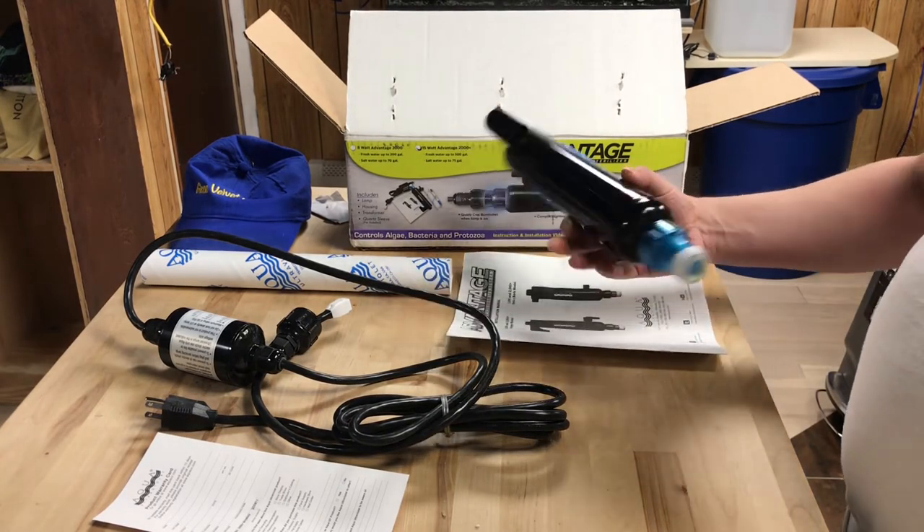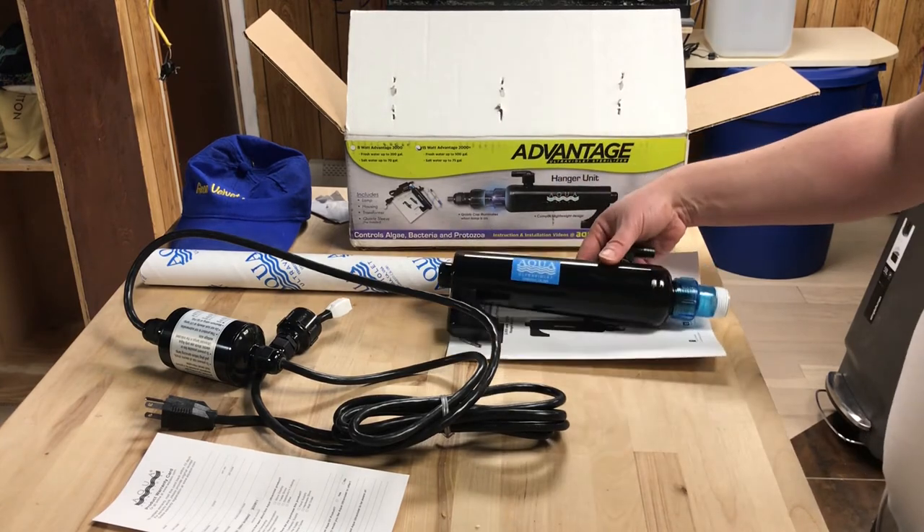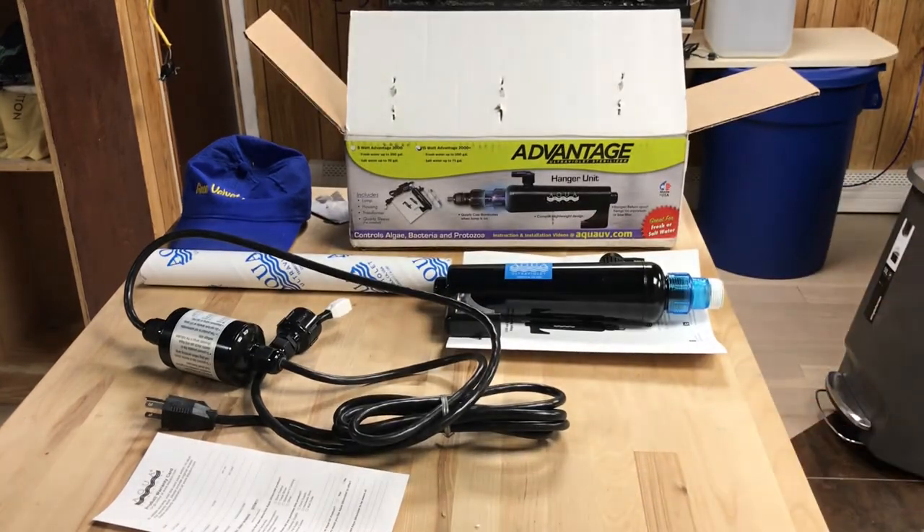That's just the box opening and a review of that. We'll get to more videos later on as soon as I get this hooked up in the next couple of days. Thanks everybody for watching — this is Glenn Belvey Reviews, I am out. Have a good day!